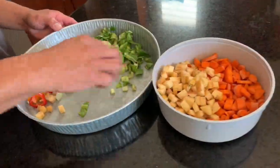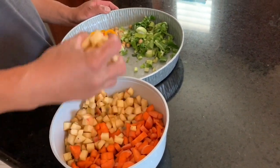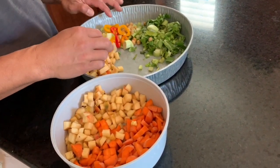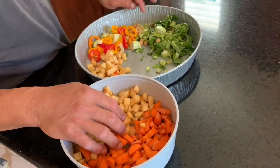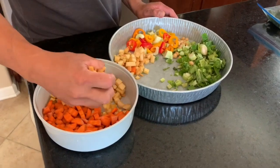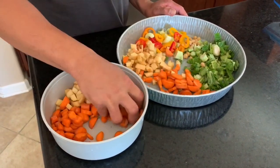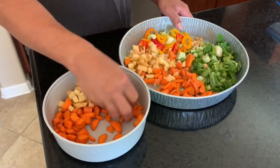And this one that we're preparing is for the aviary. We'll put celery, bell peppers, chickpeas, and bok choy. Apple and carrots. This is the food for the aviary.